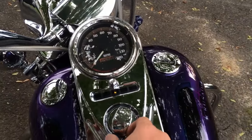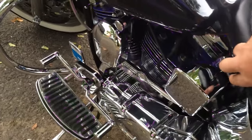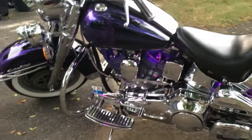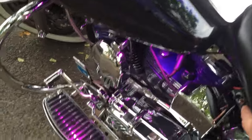One more thing — one more little guide here. Can't really see them but the lights, they light up nice. They really accent the purple, though I usually do the infantry blue.